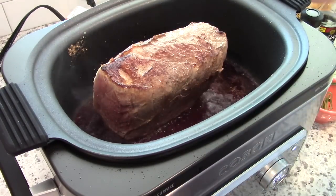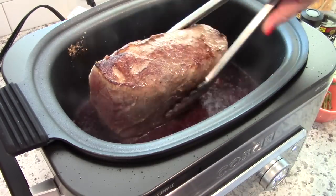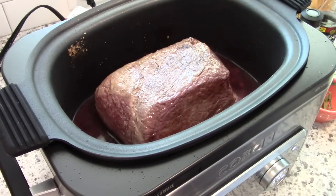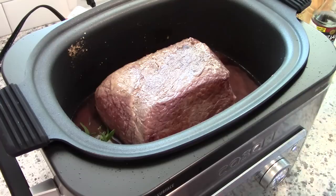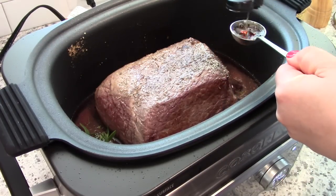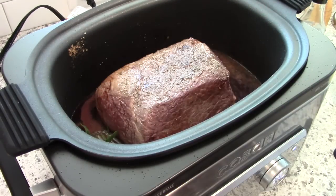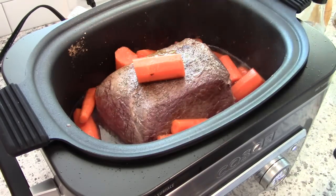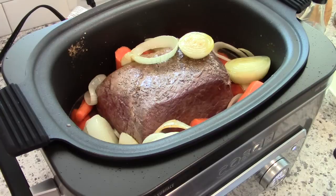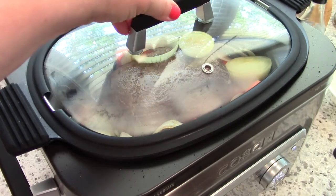Once your beef is browned, go ahead and add the rest of your ingredients — some red wine, minced garlic, beef broth, seasonings, fish sauce, Worcestershire sauce, as well as rosemary and thyme. When all the seasonings are in, add the carrots and onions back in and put on the lid.